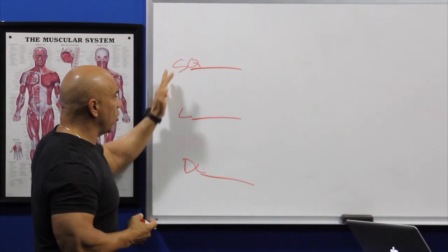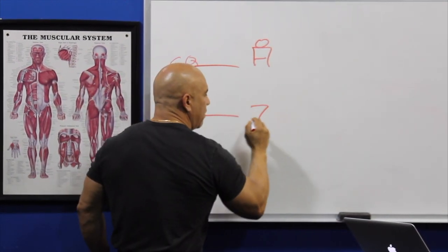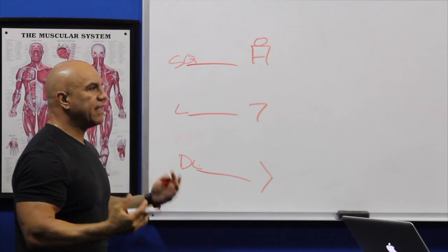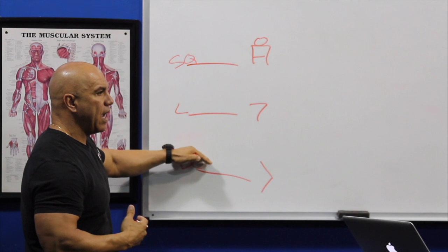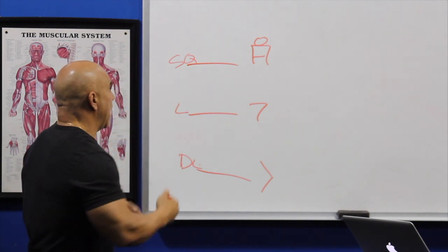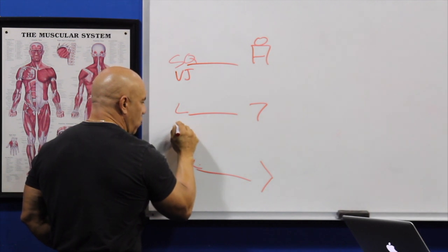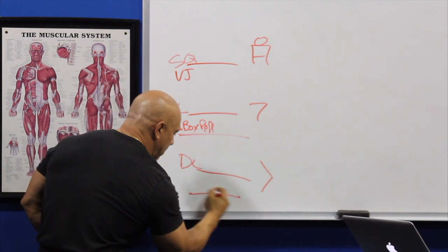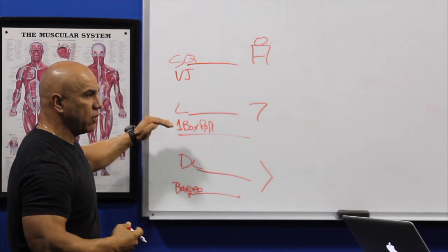We want to make sure we cover the center frame, and we want to cover the hip hinge — so we cover everything. That's why our cookie cutter has this setup: parallel, single leg or stagger, and hip hinge. If you're going with our template, here you'll have a squat parallel with a vertical jump or squat jump, here you'll have a box shuffle or one leg box push-off, and here you can have a burpee or box jump. So you'll already have your unilateral built in.